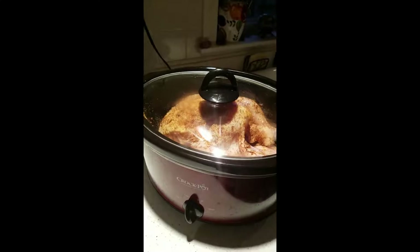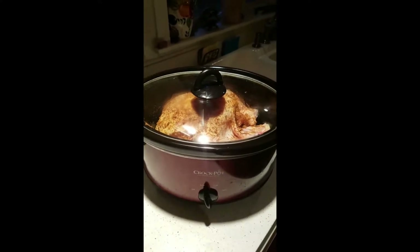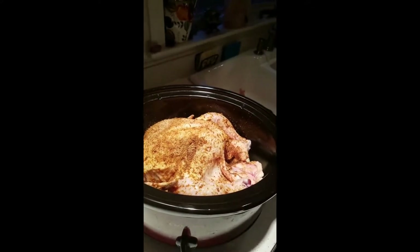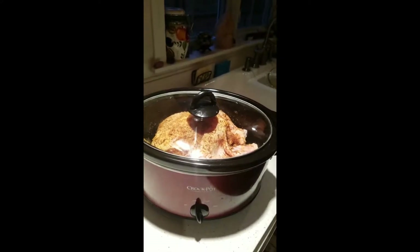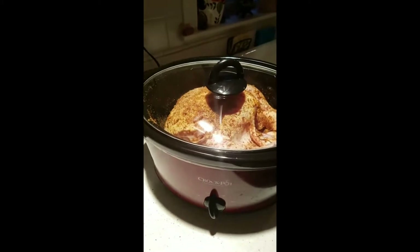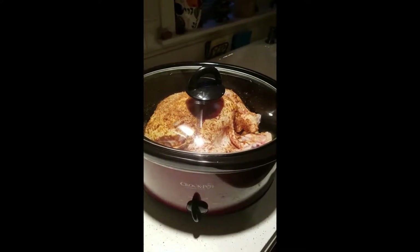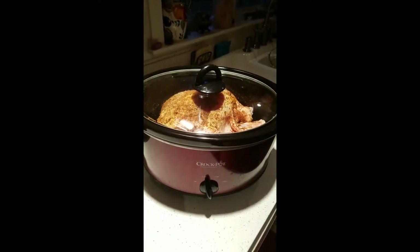Good morning everyone, it's Lori with Integrity coming at you today from my kitchen. I usually get asked what I cook for dinners, so here's my dinner tonight — it's a rotisserie style chicken in a crock pot. You throw together a rub, put it all over the chicken, throw it in the crock pot, and cook for eight hours on low. I'm probably going to make some brown rice or sweet potato with it.